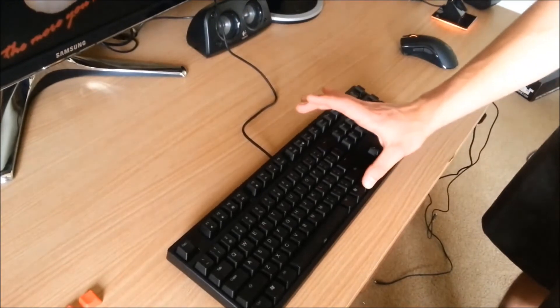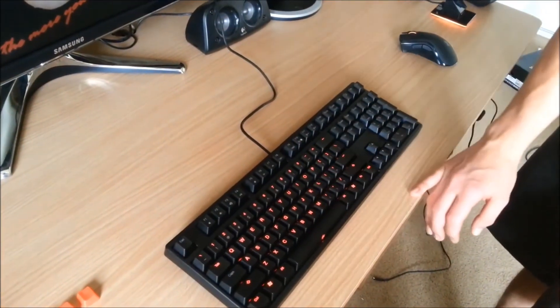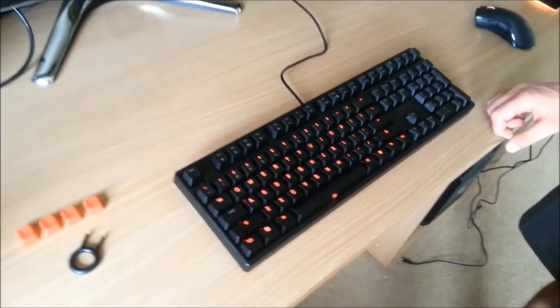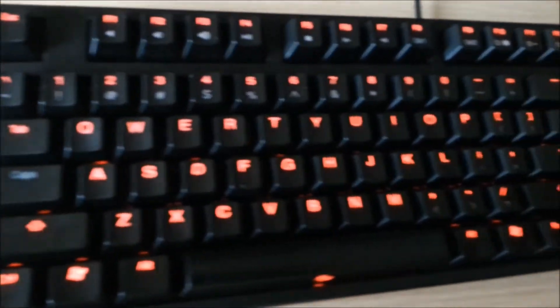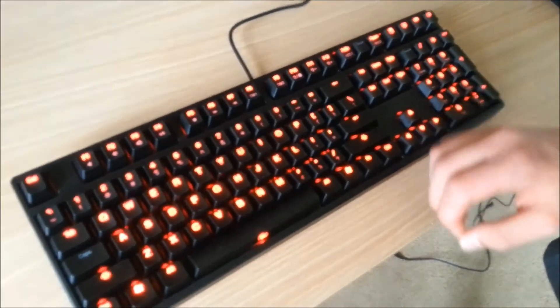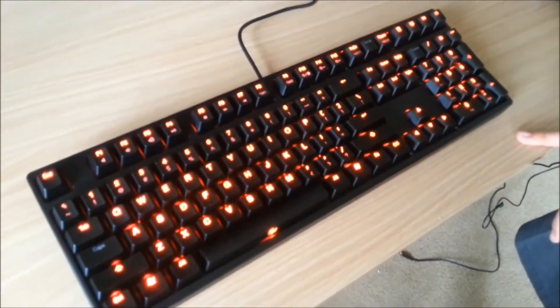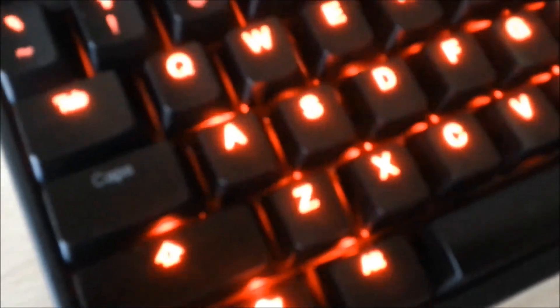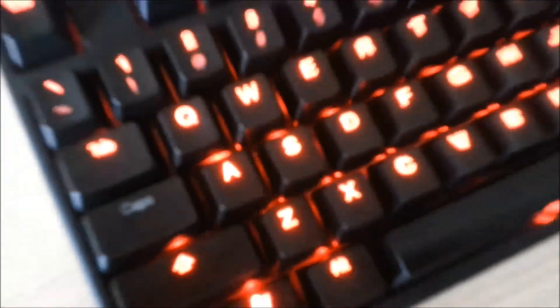We'll take a look at the profiles now. Press function and F10. You've got just the main keyboard lit — useful if you're typing at night and don't want to be distracted by the numpad. Then you've got most of it lit up. This next one is the pulsate mode — pretty pointless, but if you wanted to show off at a LAN party.